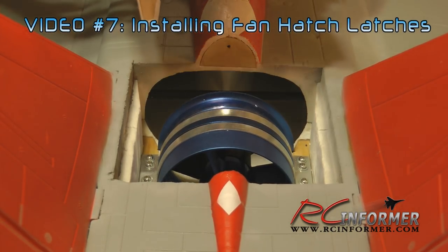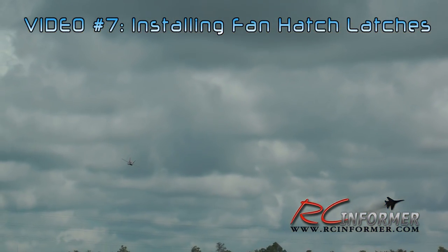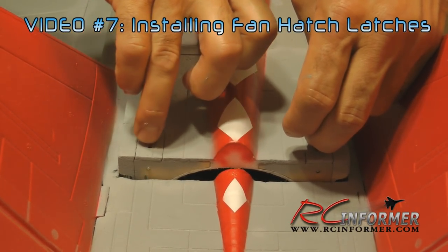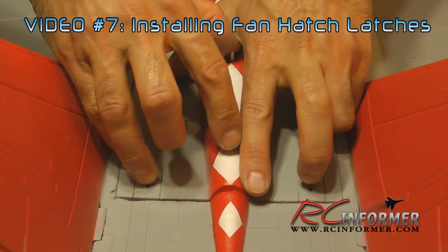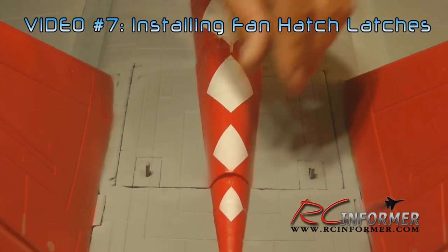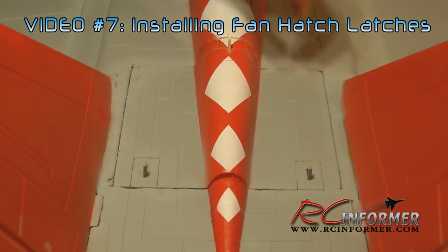Finally, the next thing I've added to the airplane is a latch for the fan hatch. Many of you have had this happen where you're zooming down the runway and the fan hatch blows off and you've got to go find it — it's a nuisance. You can tape it down, but that tears up the paint. I've designed a hatch latch system so you don't have to worry about this. It's very clean, relatively easy to install, and gives you good access to the hatch without it flying off in flight.